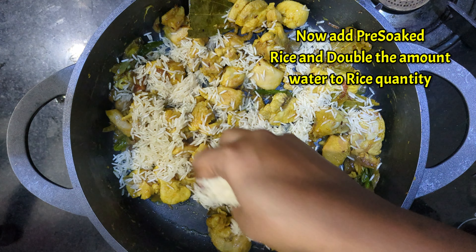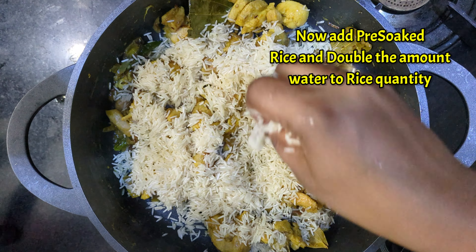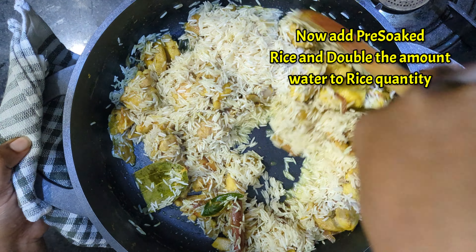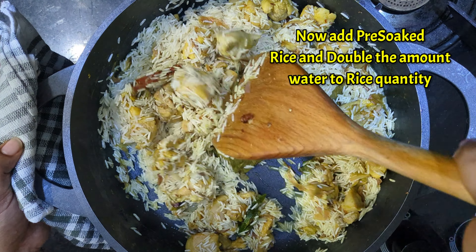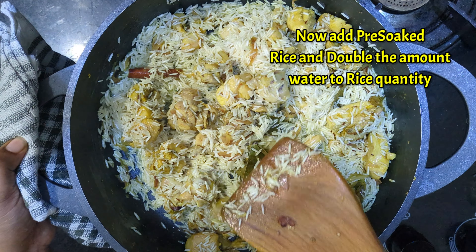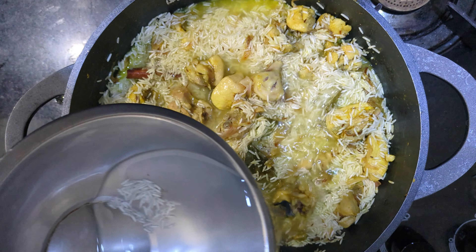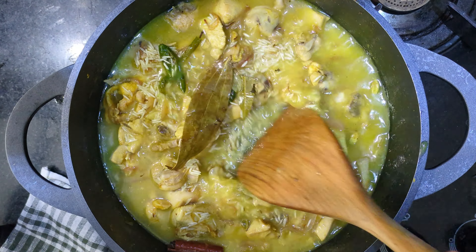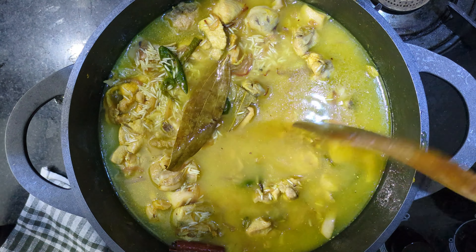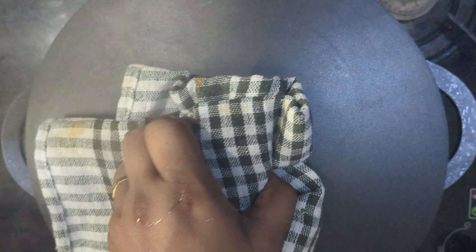Now we add 3 glasses of basmati rice, soaked for half an hour. We add 1 glass of basmati rice and cook until about 90% of the rice is done.